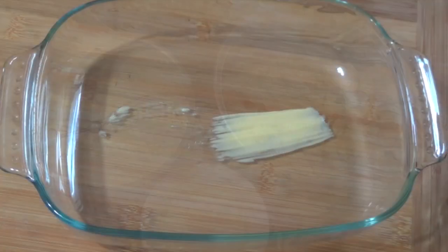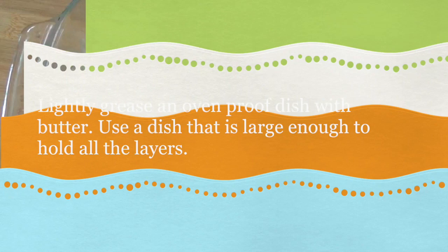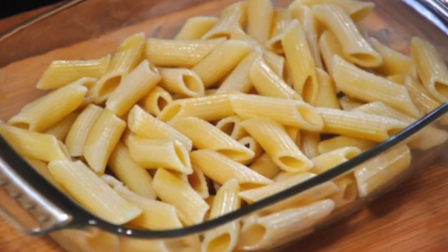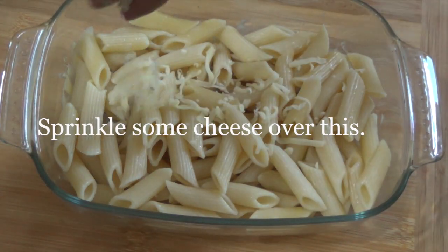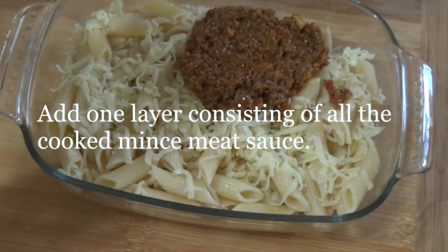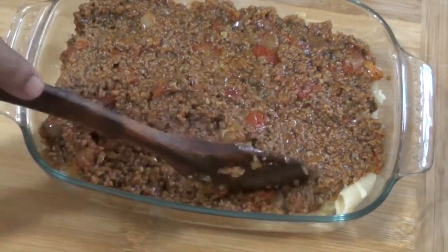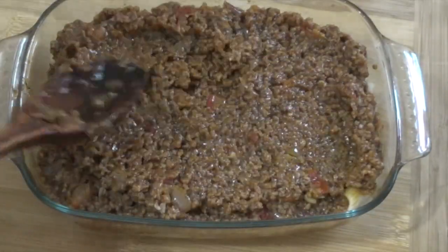These are the layers of our pastitsio. Lightly grease an oven-proof dish with butter. Use a dish that is large enough to hold all the layers. Make the first layer with half of the cooked pasta. Sprinkle some cheese over this layer. Add one layer consisting of all the cooked mincemeat sauce.